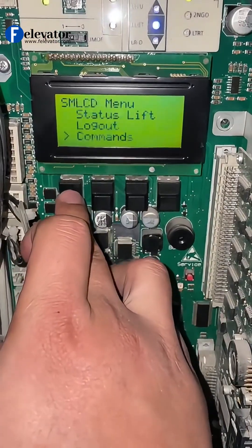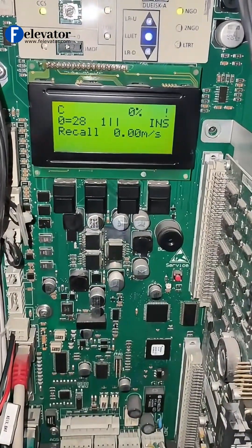Finally, take the elevator out of inspection mode back to normal service. And you are done.